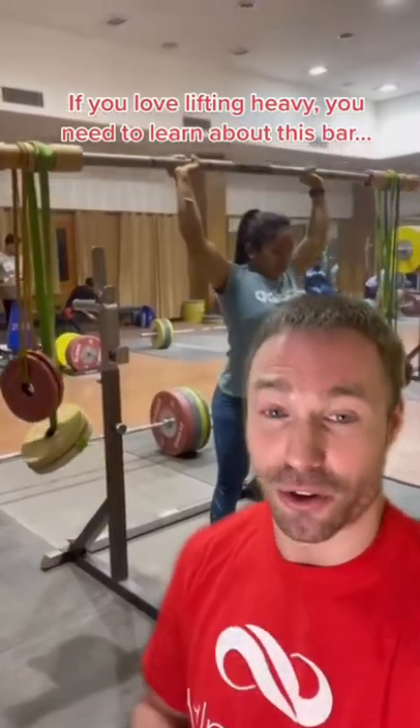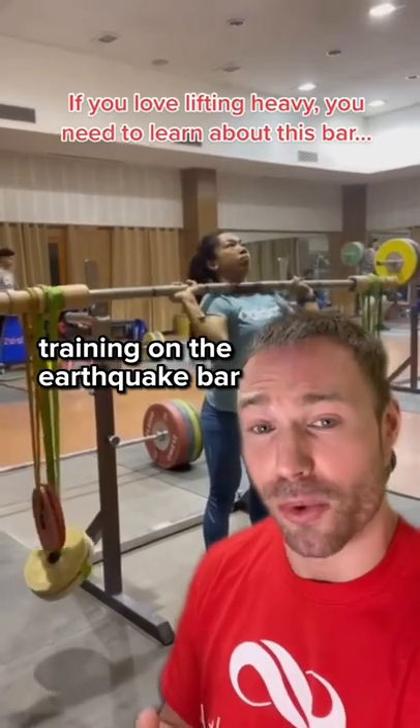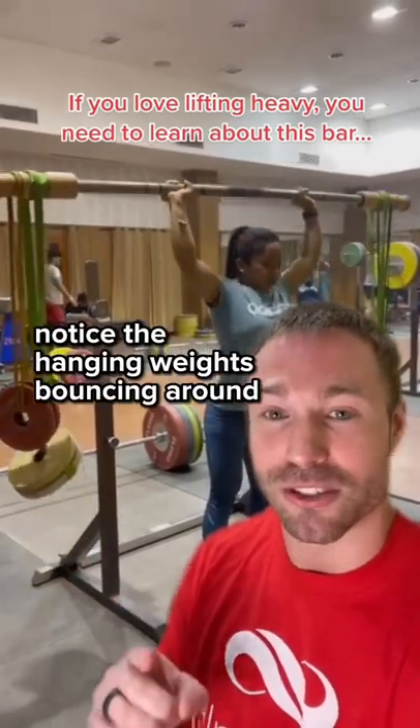If you love lifting heavy, you need to learn about this bar. This is Olympic silver medalist Mirabai Chanu training on the earthquake bar. Notice the hanging weights bouncing around and the bar shaking like crazy. That's the magic.